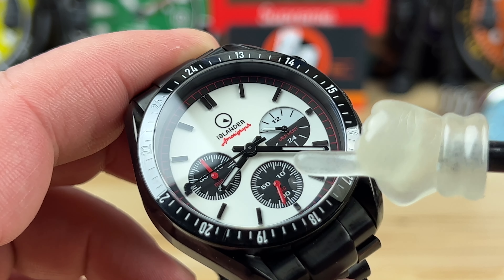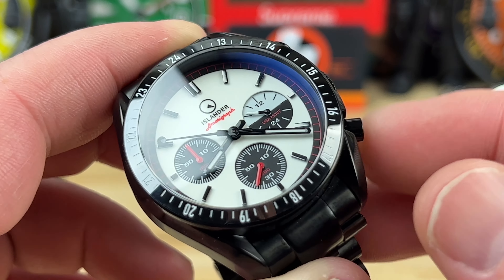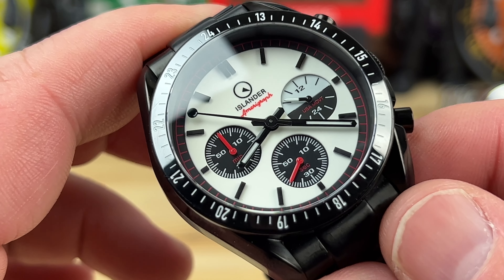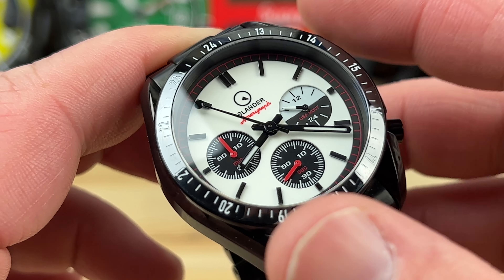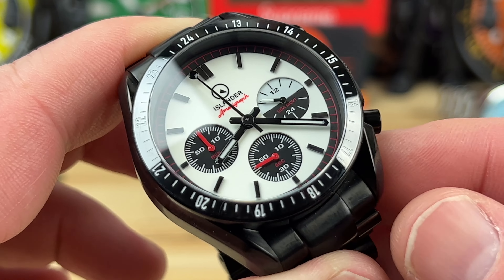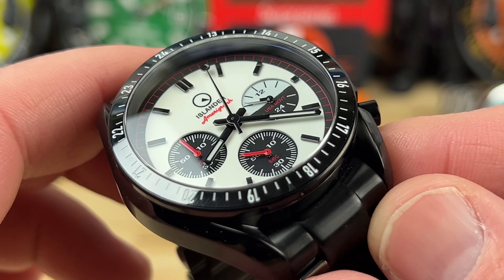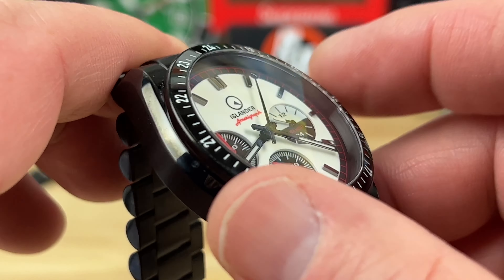I mean, I'm good with chronographs using the seconds hand as a chronograph hand, and then the subdials for the running seconds. I just didn't pick up on that right away. Like legit, when I first opened it, I went to go try to stop it and then reset it, and then I realized what was going on. So pretty cool.